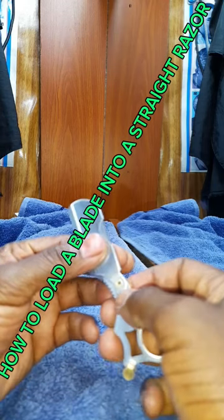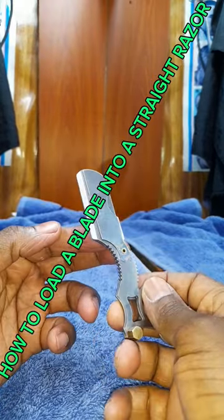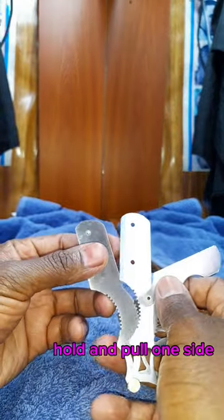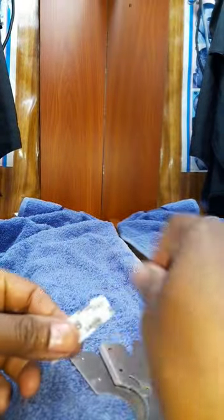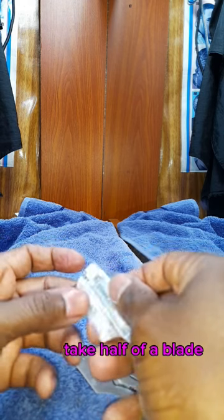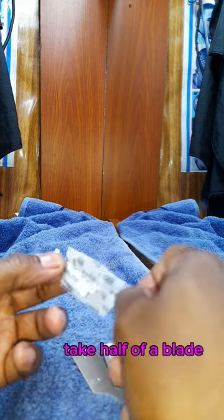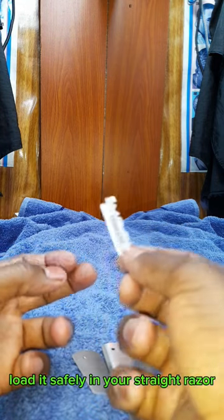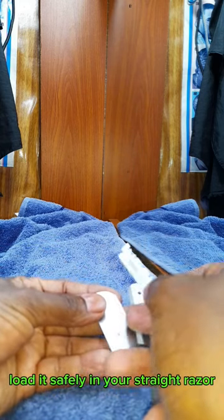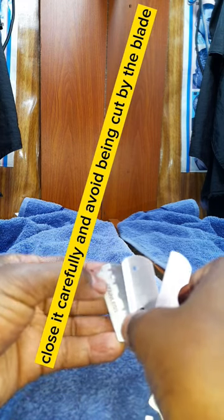How to Load a Blade into a Straight Razor. Hold and pull one side. Take half of a blade. Load it safely in your straight razor. Close it carefully and avoid being cut by the blade.